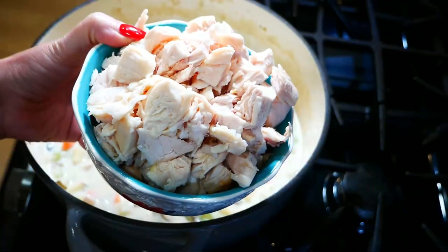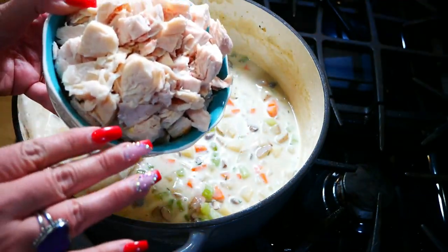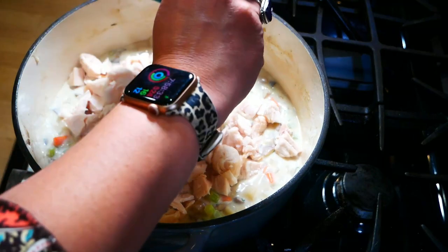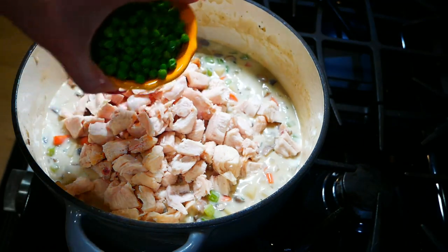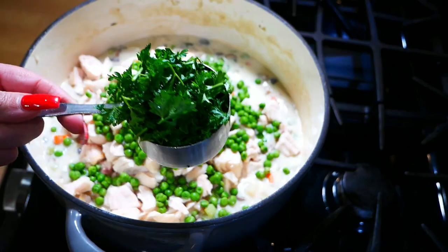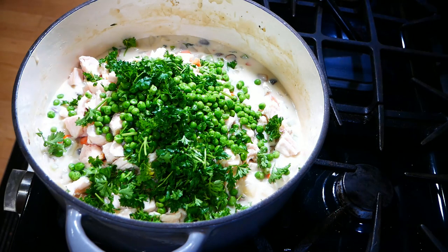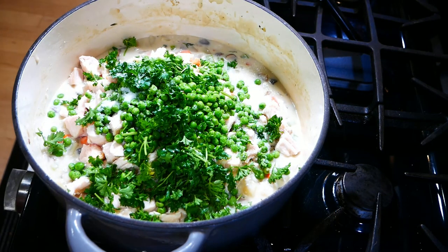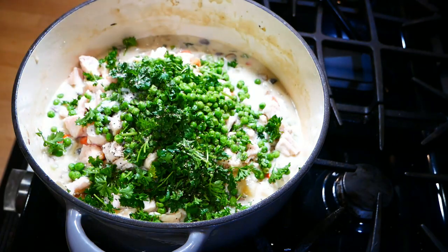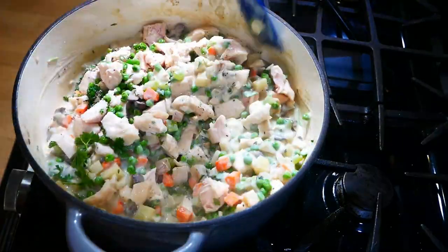Then we're going to add in some chicken — it doesn't matter if you use rotisserie chicken or cook up some chicken breast. We're doing four cups of chicken and one cup of frozen peas, then a half cup of fresh parsley. We're also going to do about a teaspoon of salt and a teaspoon of pepper — if you're watching your sodium you don't have to put in quite as much. Stir it all together until it's nice and mixed.